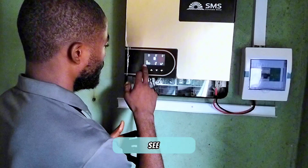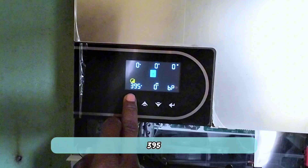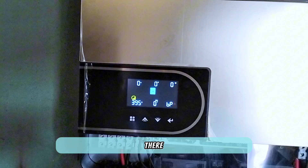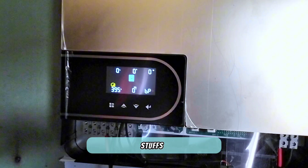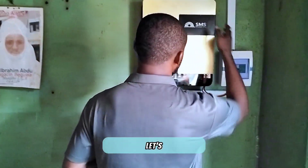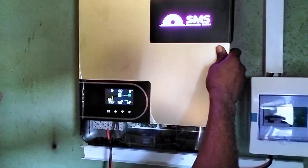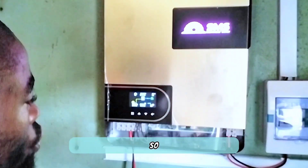As you can see, the power from the solar panels is 395 volts, and this blinking indicator is showing there is no battery — that's why it's blinking. Now we're going to do the test to see if it will run the fan and the bulb without the battery. Let's put the inverter on.